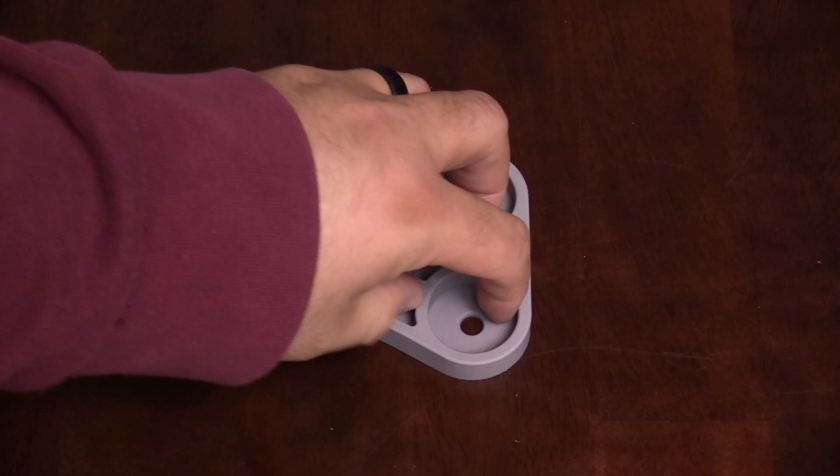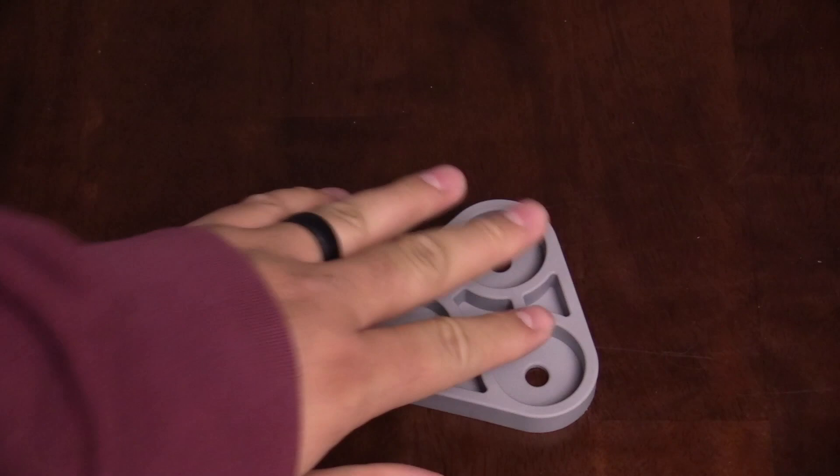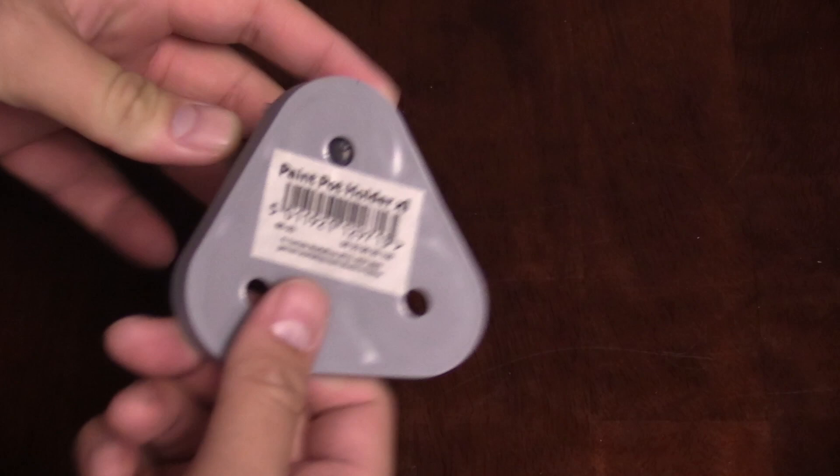Next up, the paint pot holder — it's for three paint pots. It does have a grippy bottom so when you put it on a table it's slide-resistant to hold it down, but you can still pick it up. I've got a pot of paint here and with a little pressure it's pretty snug, so you can shake it and it's not going to fly off or fall out.